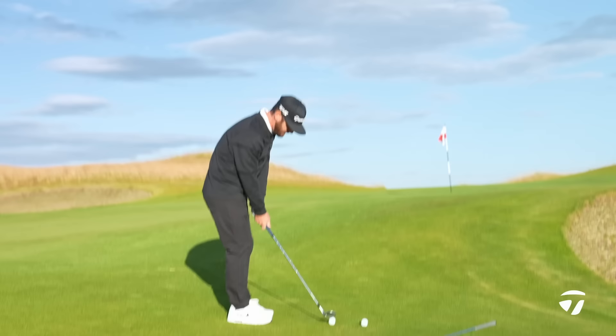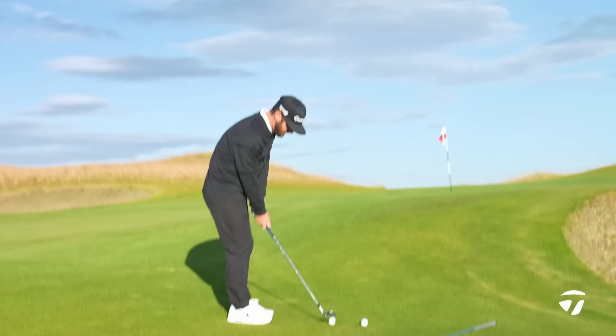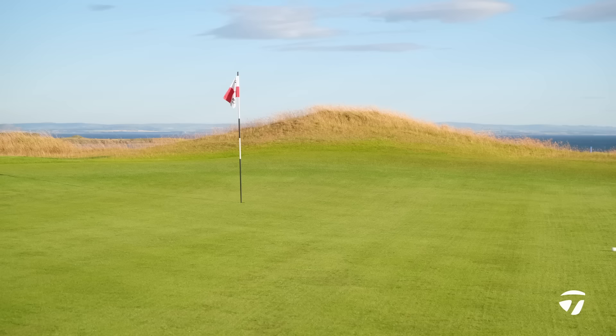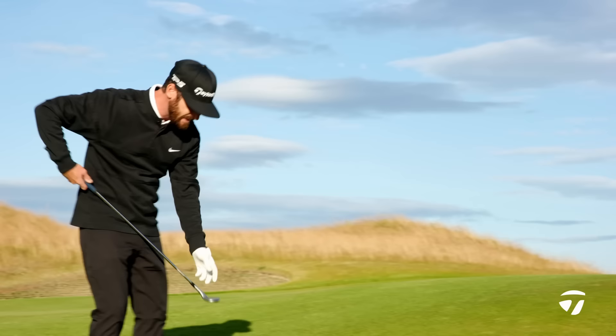This is where those of you that like the classic look are really going to go for this one. Get nice and in there, nice and tight — you're looking for strike. It may be tough because the ball's a little bit below the feet, but that wedge just looks like it wants to nip it off that turf.